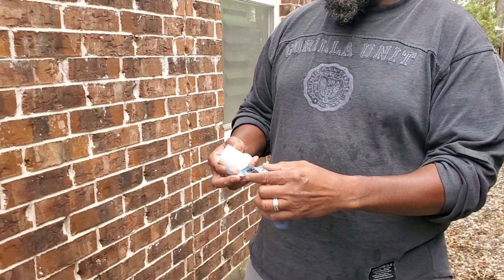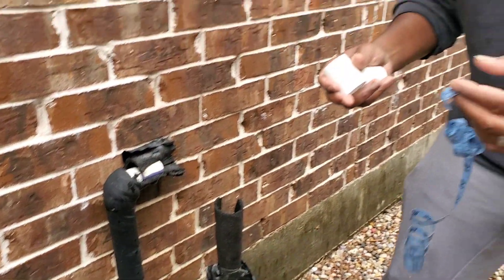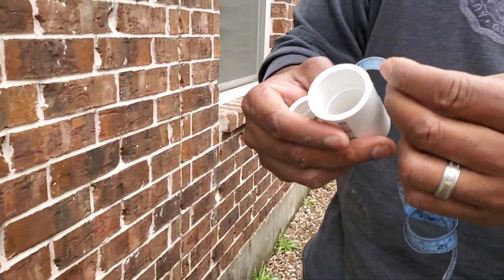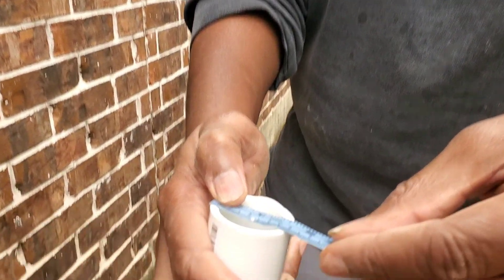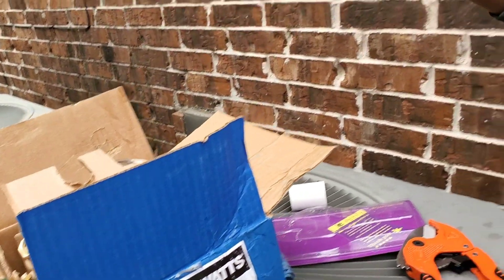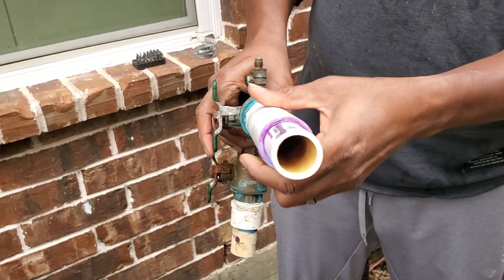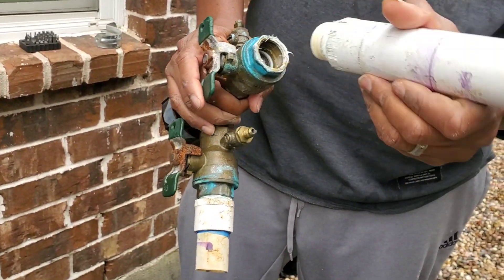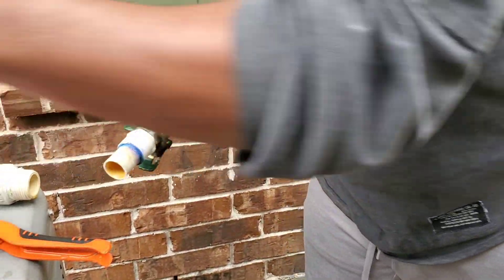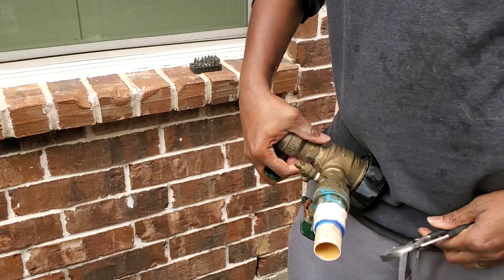One thing I did when I first began my research was take the circumference of the pipe, which was about four and a quarter inches. But the best way to measure is across — this is a one-inch PVC pipe, and you want to find the correct coupling for a one-inch PVC pipe. Yours may vary, but mine is about an inch and a half. My very next step is to take this existing pipe off the pressure vacuum breaker. I'm going to turn this one with my hand — I already pre-loosened it with my pliers. I'm going to go ahead and unscrew this counterclockwise, typical screw. And I've loosened it up right there.